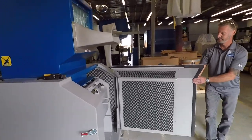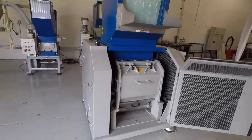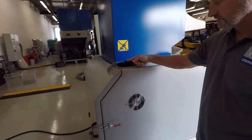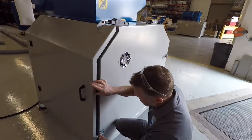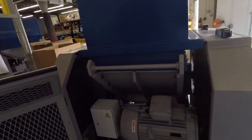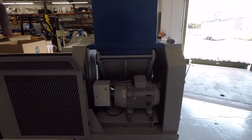We have one lock in the front, which gives you a wide open front for easy access, and we have one in the back, which gives you access to the motor and any other working parts on the unit.